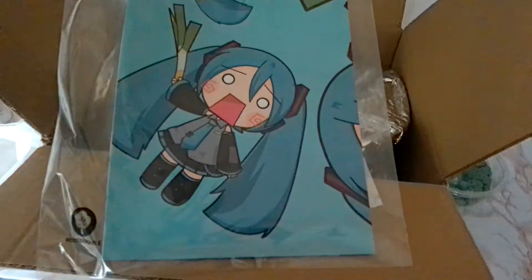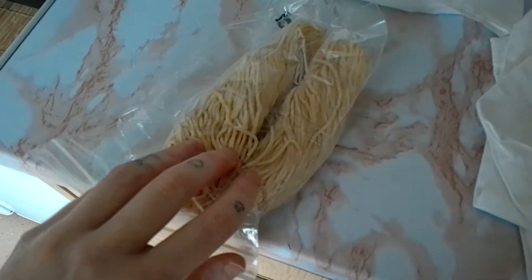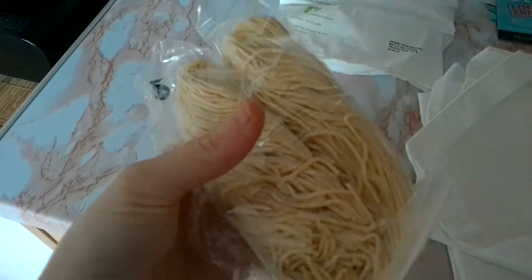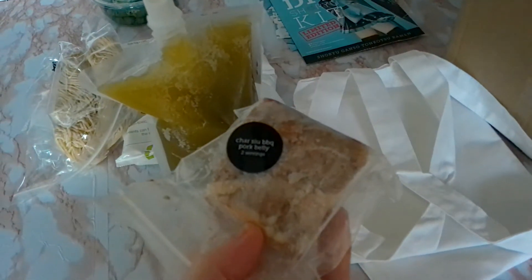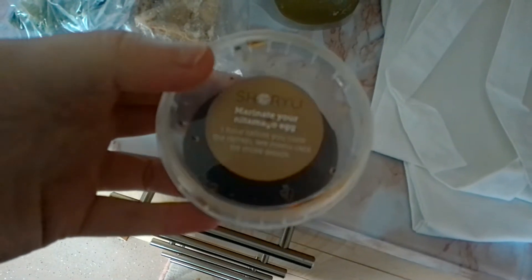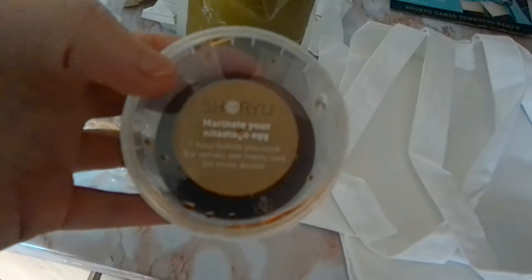We have two turquoise cookies, some fresh ramen noodles, a Matcha Detox Cocktail, Cha Siu Barbecue, Red Ginger, Spring Onions, Kikuage Mushrooms and some Nori Seaweed Sheets, a Nitamago Egg Marinade, and a 12-hour Tonkotsu Soup Stock.